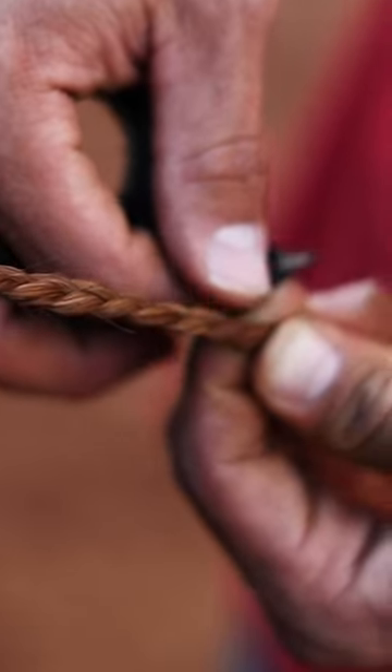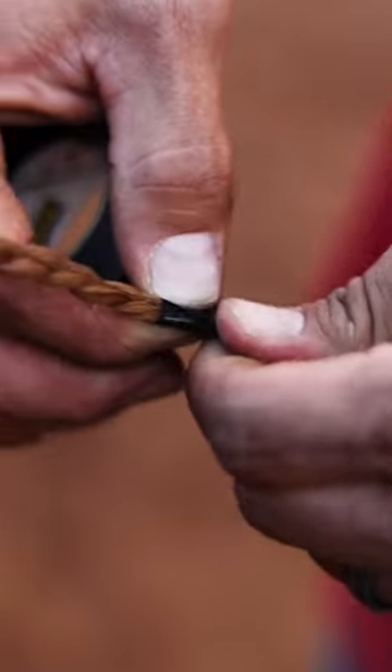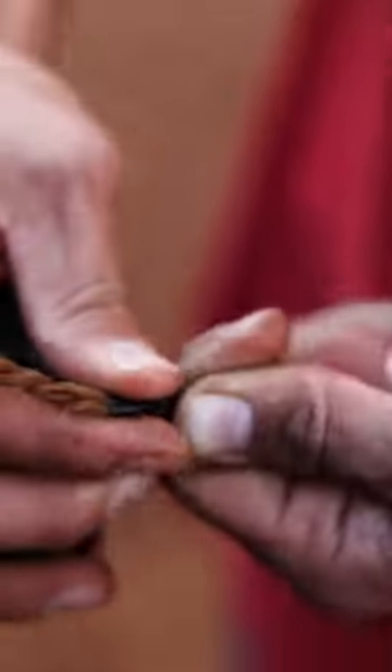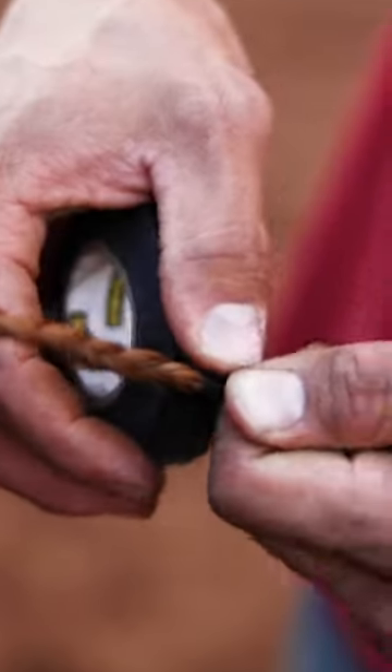I'll fold it over and pinch it to get it to adhere to itself, then go around one time so it's adhered to itself. From there I can really pull tight on it.